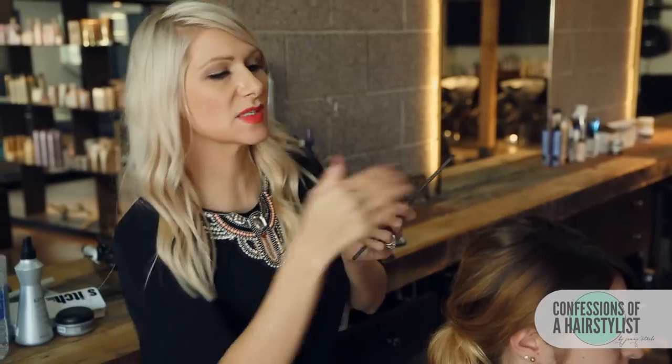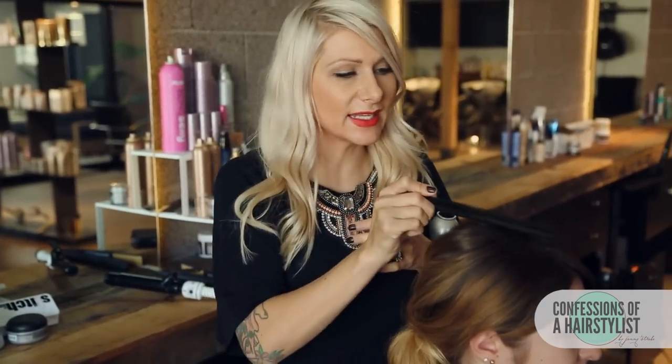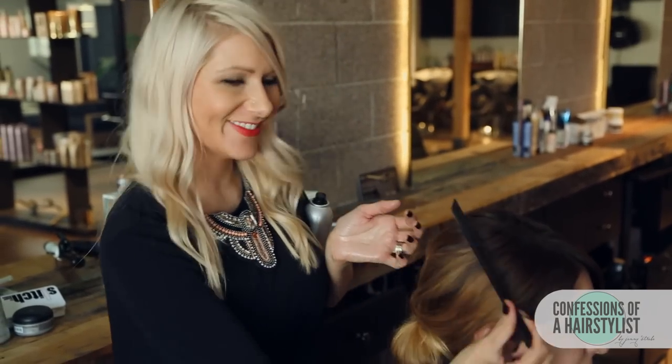Now I'm just going to take my Kenra Volumizing Spray, spray it all over. And a little tip to smooth any flyaways: take the back of your comb and simply get in there, taming all those unwanted flyaways.